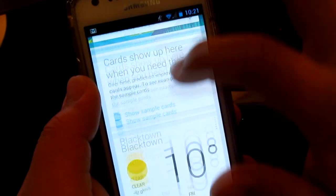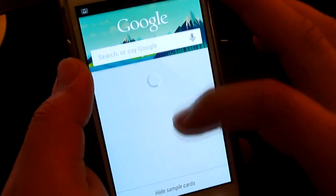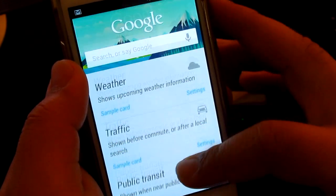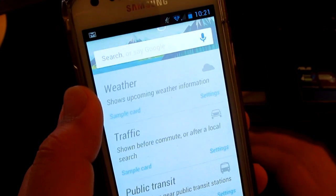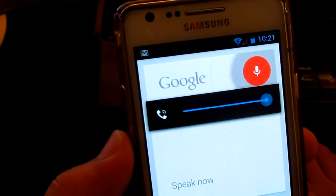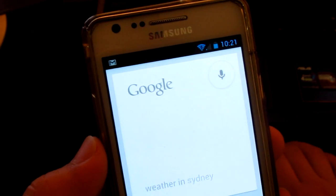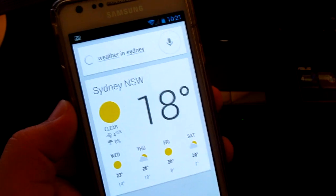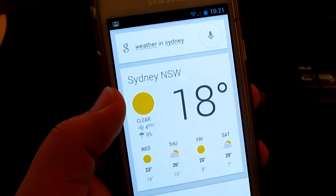Google Now is Google's answer to Siri. Other features like Google Currents, Google Wallet, and the Music Player are also included. With Google Currents and Google Wallet, you'll have to download them through the Google Play Store, but they're actually free so you'll be able to get them easily.